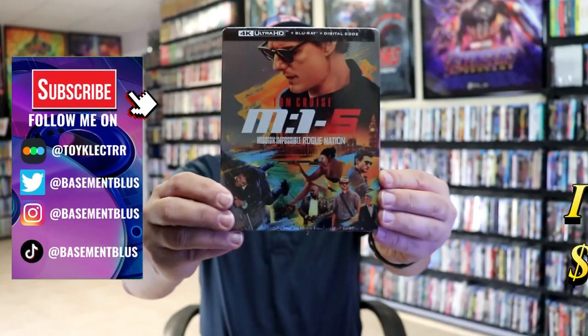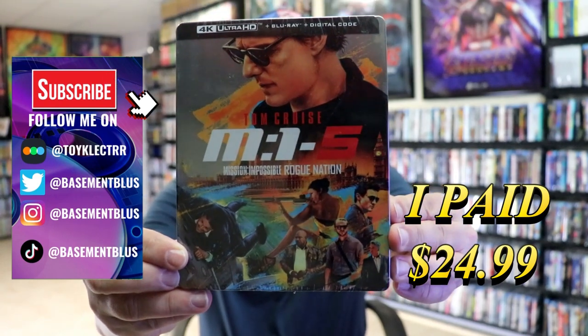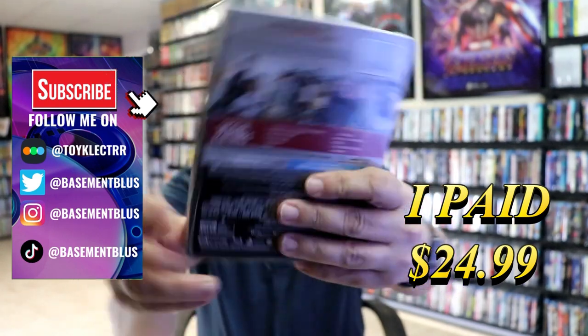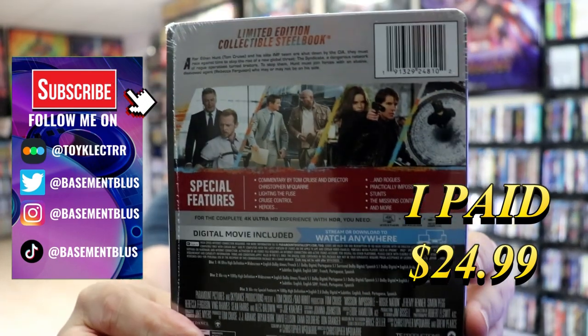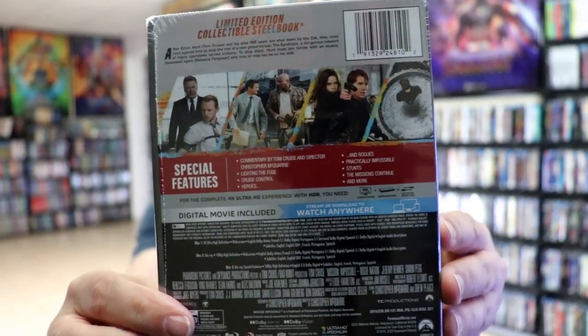So today I've received my order for the Mission Impossible 5 Rogue Nation Steelbook. Here's the front and here's the back. If you'd like to read up on it and check out all of these bonus features, you can go ahead and pause and do so.